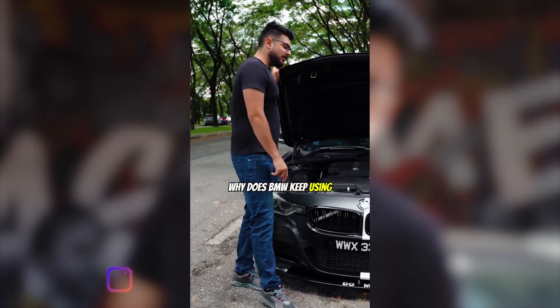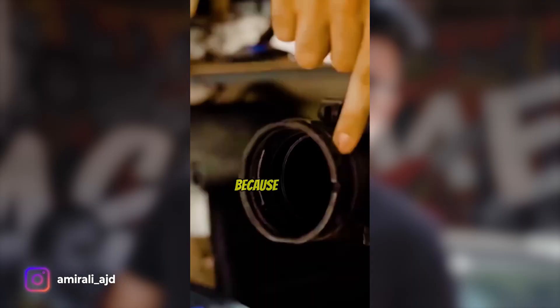Why does BMW keep using plastic parts in its engine? Because plastics tend to break. It is what it is — if it happens to you, you've got to change it and fix it. It's part of your exterior and it can make the car look old or new depending on whether you maintain it properly.